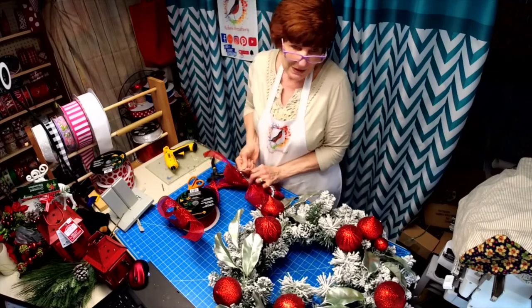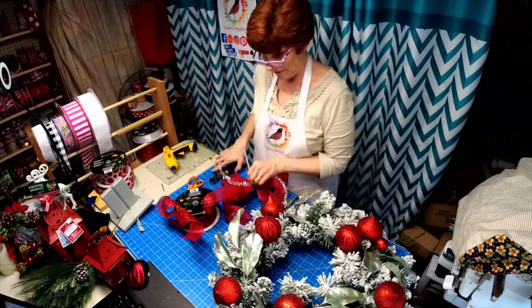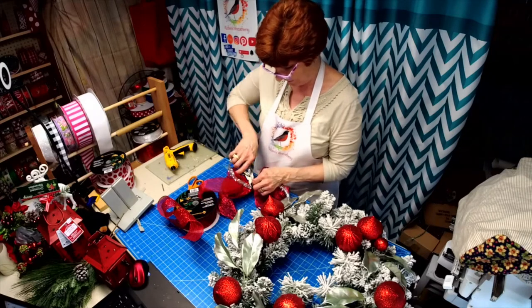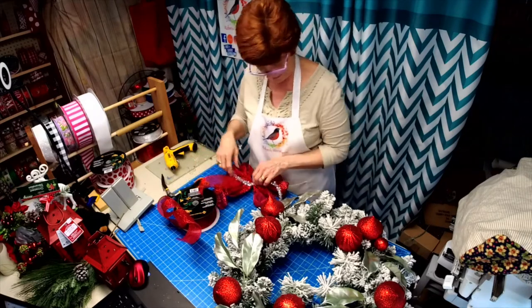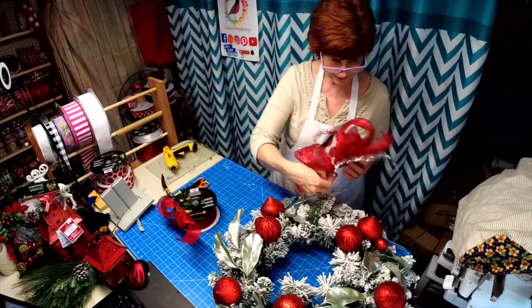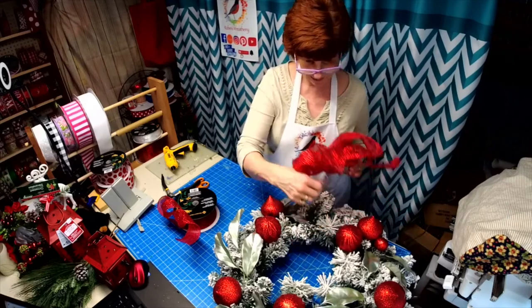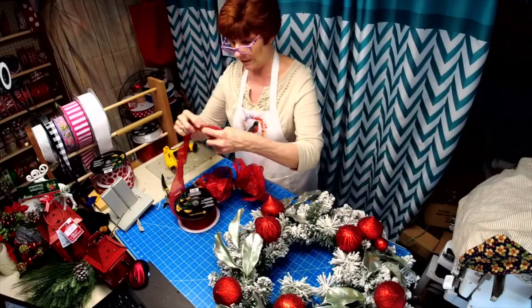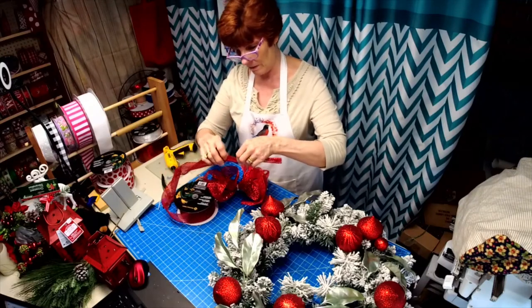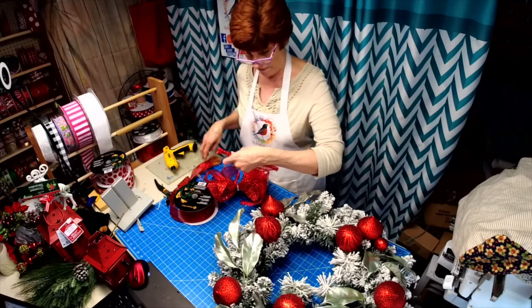Last time I went to visit him, he put his arms out for me to pick him up. Look at this — how much of a punch of color it gives it! We're going to just cover up that zip tie in the middle. You know how I fold my ribbon and then just tie it around.